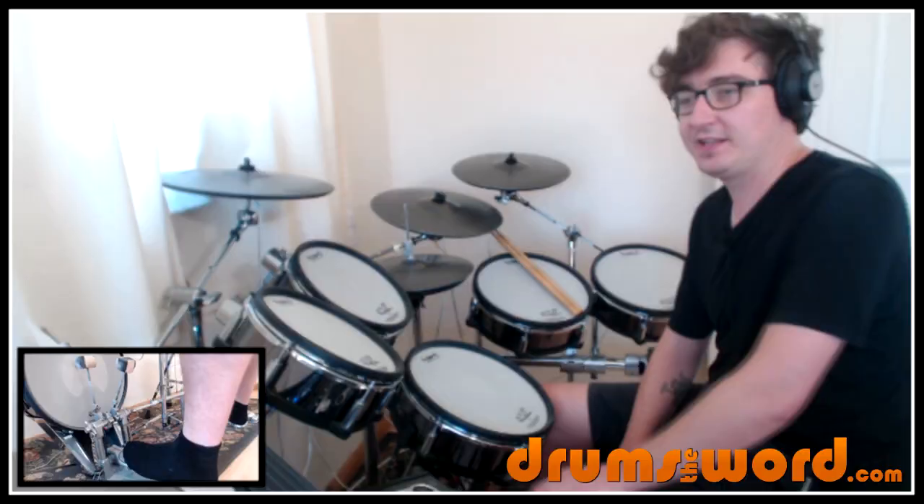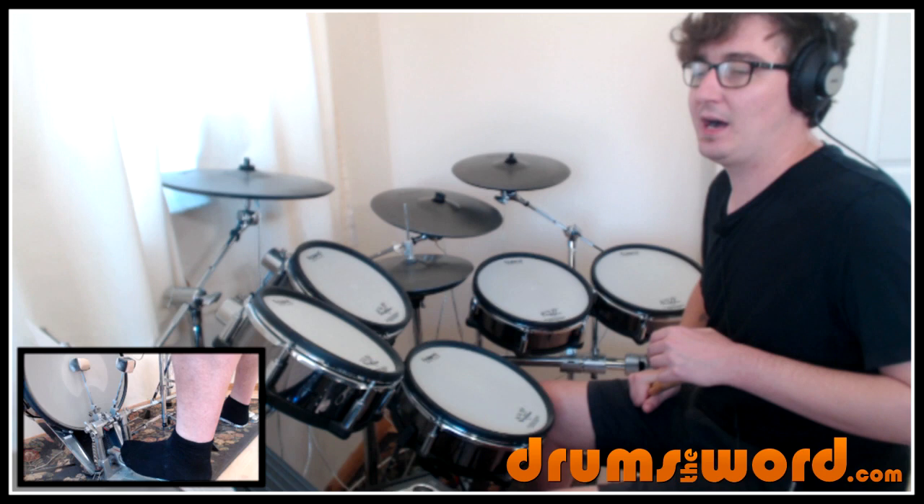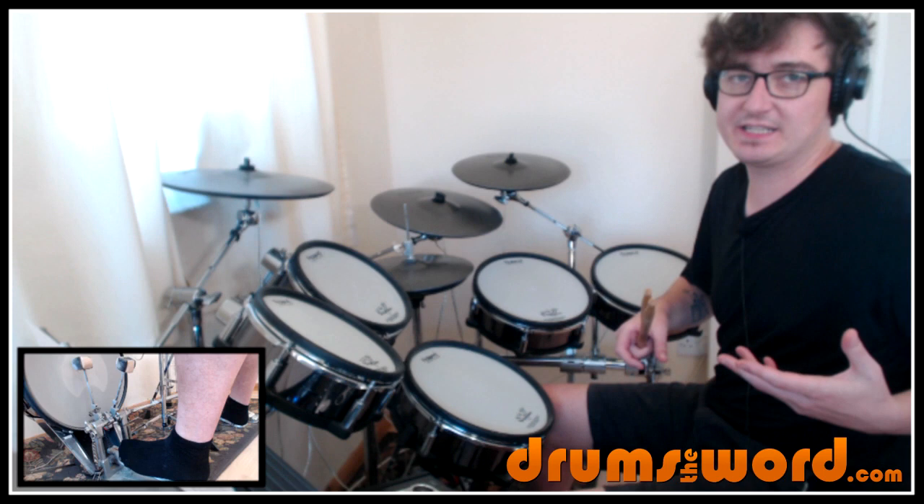The tempo is 164bpm so it's quite a fast rock song this, but the song starts with that really cool bass line. So the first four bars of the song is just the bass guitar.